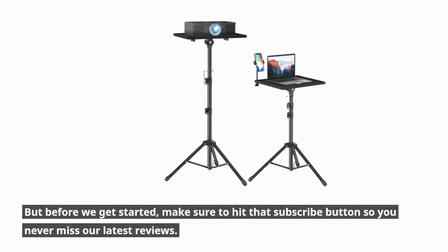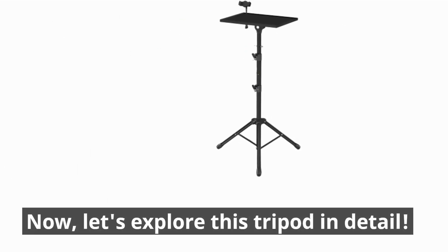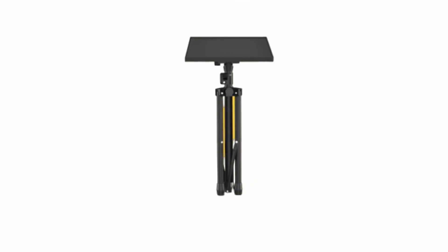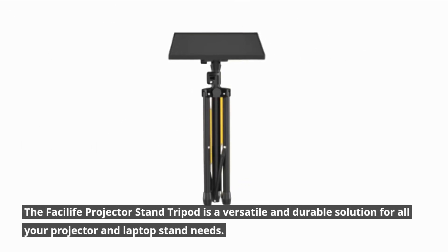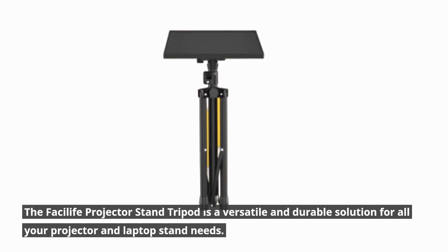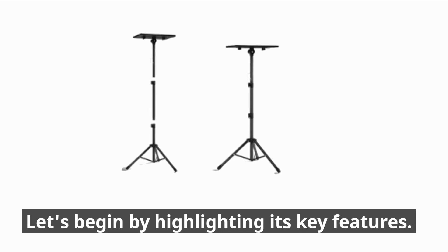But before we get started, make sure to hit that subscribe button so you never miss our latest reviews. Now, let's explore this tripod in detail. The Fasilife Projector Stand Tripod is a versatile and durable solution for all your projector and laptop stand needs. Let's begin by highlighting its key features.